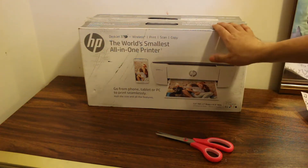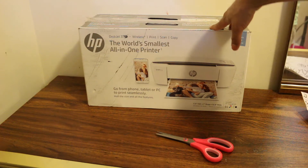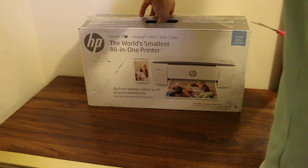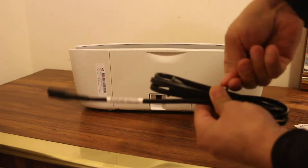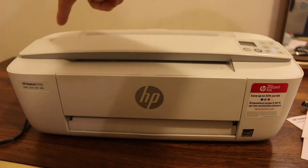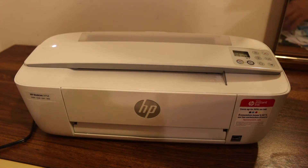Today's video is about the HP Ink Advantage 3785 printer. I'm going to show you how to do a quick unbox and setup. First, switch on your printer by pressing the power button.